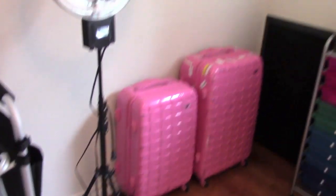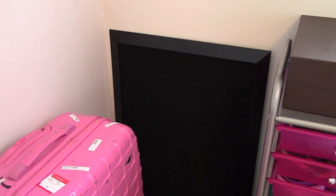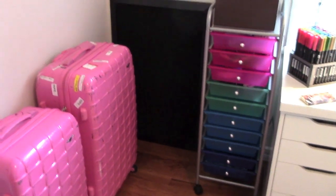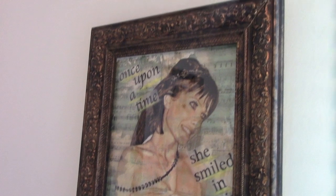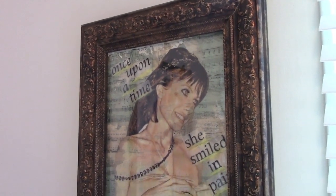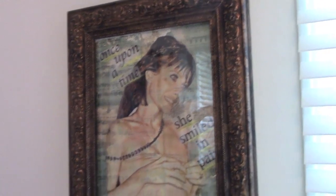Over here I have this blackboard I got from the Container Store and it's going to be my dream board — I'm going to use that soon. Then up here, this is actually art that I did a while ago and it says 'once upon a time she smiled in pain.' I think it's really cool and artsy. I don't usually hang up my own art because I don't think it's worthy enough, but this one I still like, so I put it in here.